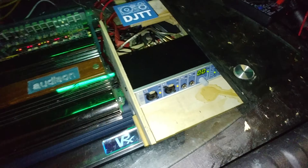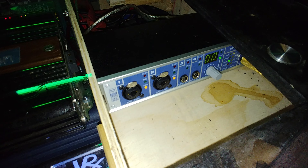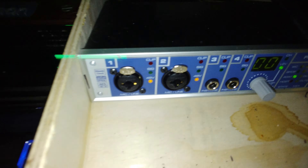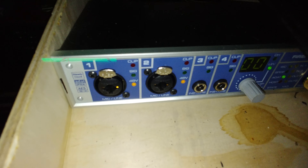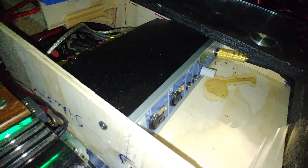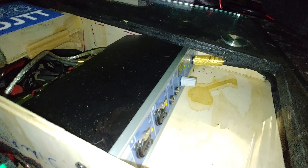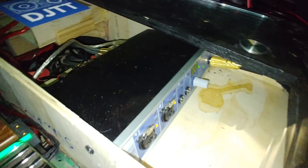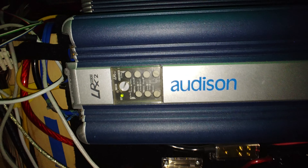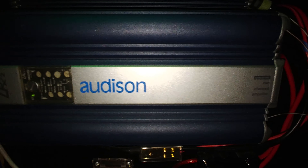And this is the RMA Fireface UC — this is like the front input panel. I'm also using the headphone socket as the extra two channels to get the bass amps going. The bass amps are LRX2500, two channel bridged to one.